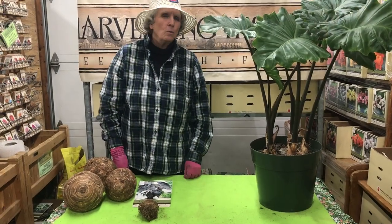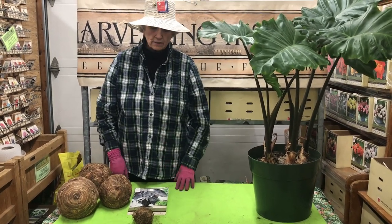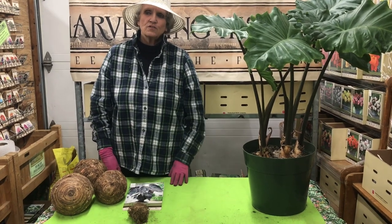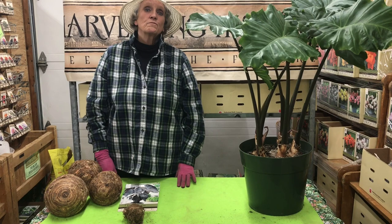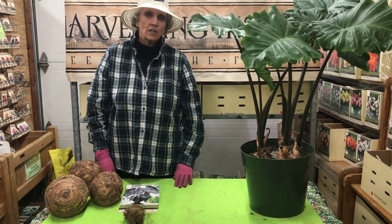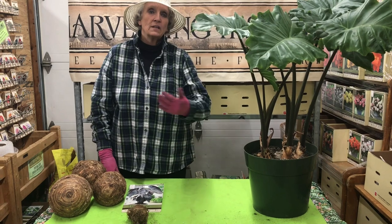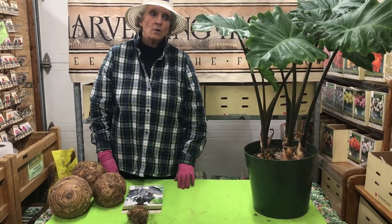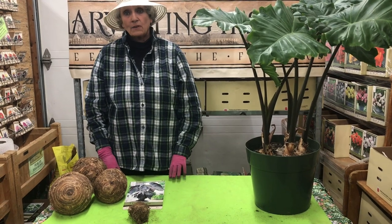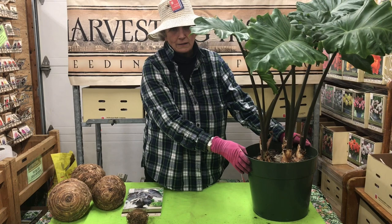What is an elephant ear? Well, first of all, I have to tell you from the gardener's perspective, elephant ears are less like plants and more like pets. You can have them for decades — they last a long time, especially in non-tropical zones if you bring them into the house. They're very easy to overwinter. So if you can't have a dog or you can't have a cat where you live, have an elephant ear. They make great pets.